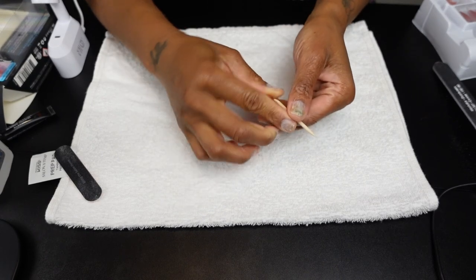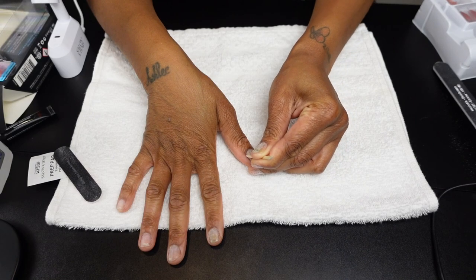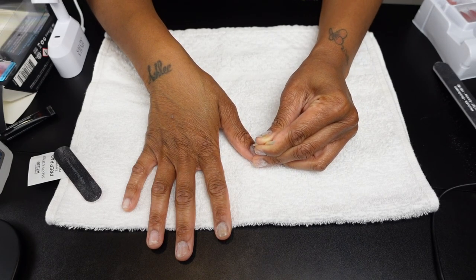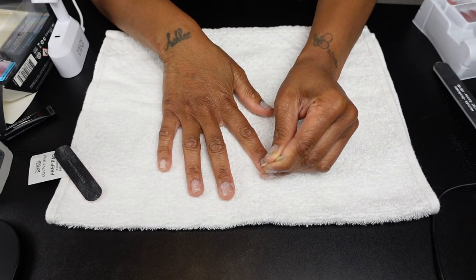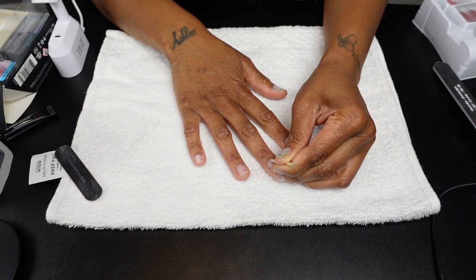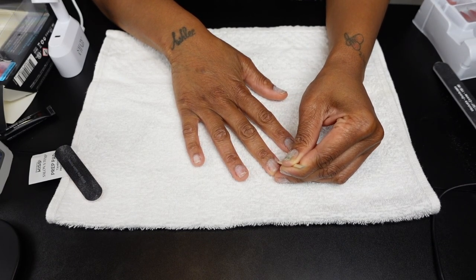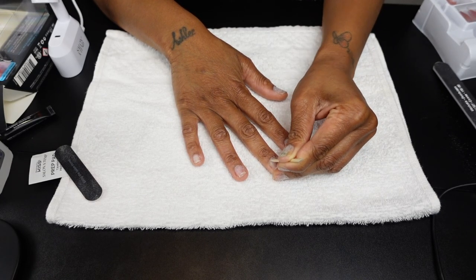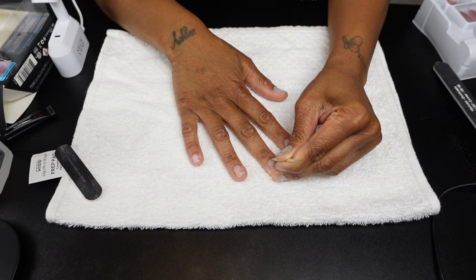Take your time with the pointy end of the stick and clean around the cuticle of your nail bed. You want it to feel like a mini express manicure. If you really want to get fancy, soak your hands in a bowl of hot water to soften the cuticles and make them more pliable. Please don't skip this process — it doesn't matter if you're using regular nail glue, builder gel, or collagen gel. If it goes on an ill-prepared surface, it is not going to last.